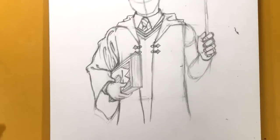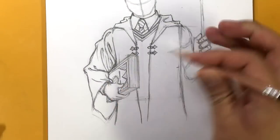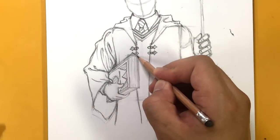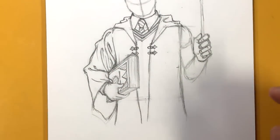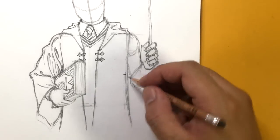Maybe a few more wrinkles over here just to give it a bit of balance. Practice drawing those wrinkles — even I myself have a hard time drawing fabric, to be honest. It's one of those things that's really challenging. Anyway, we're all in this together.